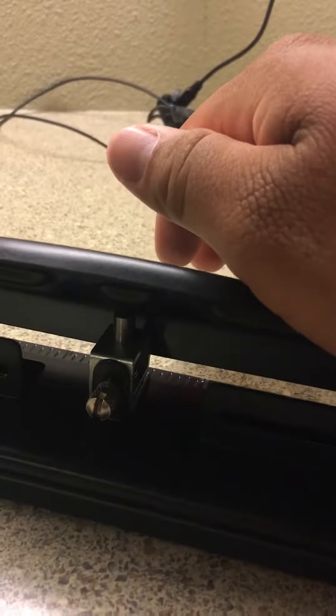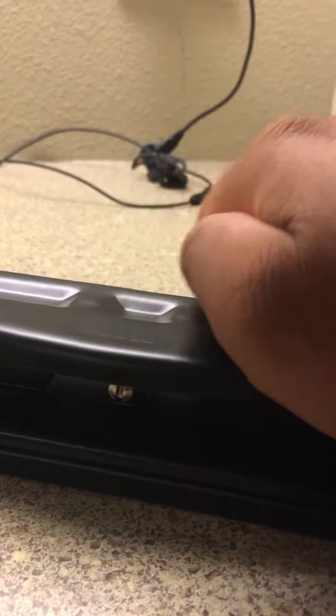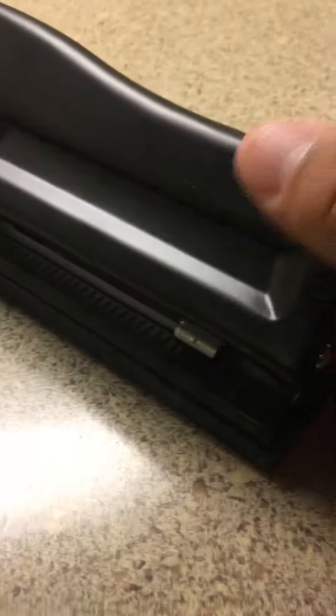In your paper that you want to hole punch. It just works — as you can see, when you push down it simultaneously pushes down on those little pin things and leaves you with a nice three-hole punch.